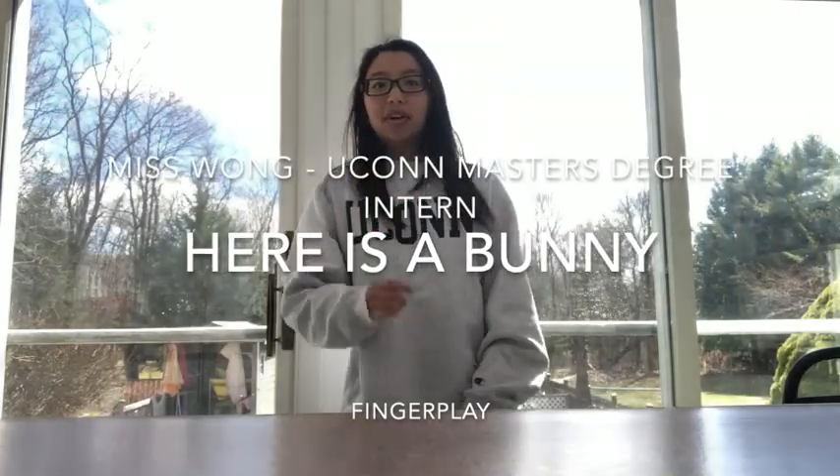Hi friends of CES, it's Miss Wong and I hope you're all doing well. I want to go over a song that I know you all know really well and I want to share it with you so you can do it again. Here we go.